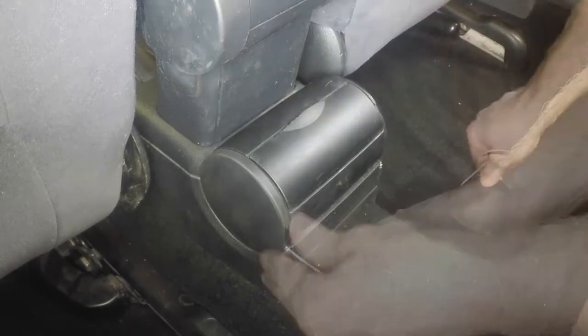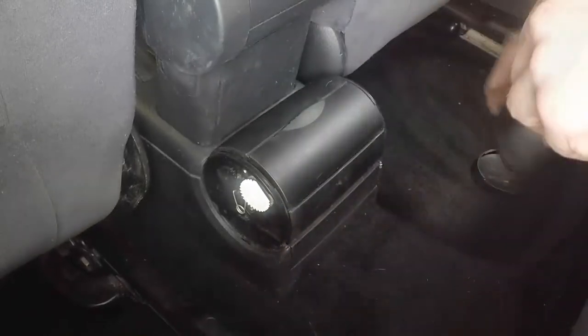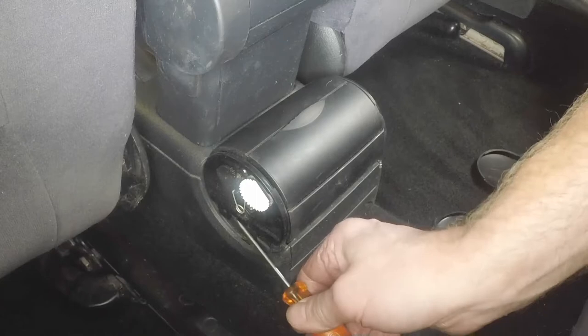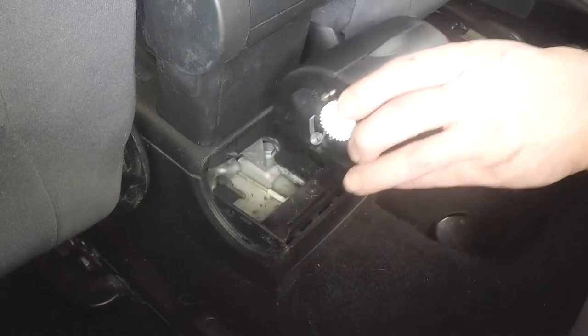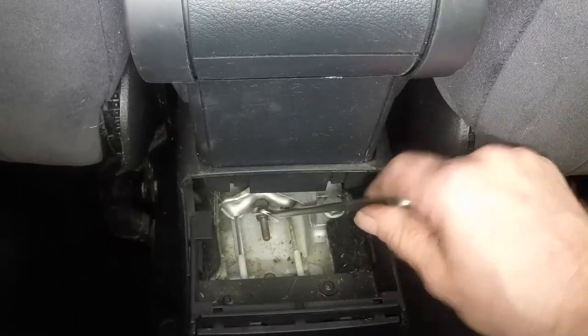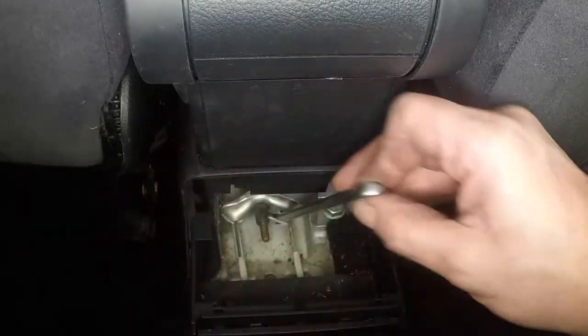Prise away the side trims, release the clips, and remove the rear ashtray from the centre console. Slacken the handbrake cable adjuster nut.